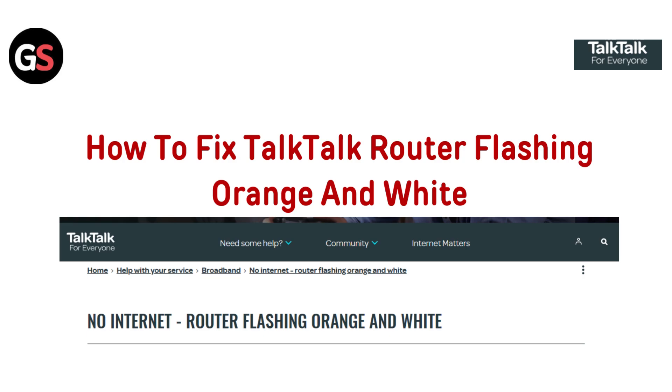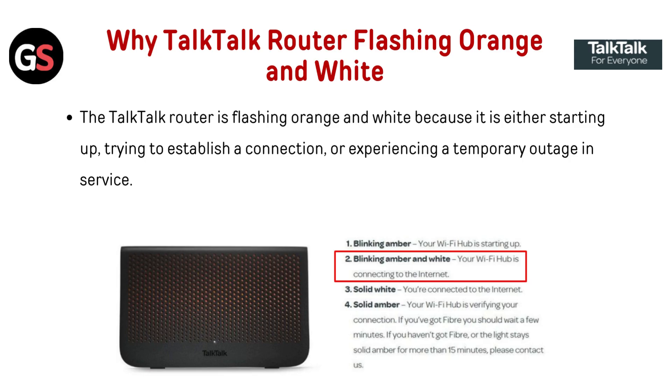Hi everyone. Is your TalkTalk router flashing orange and white? Don't panic. In this quick video, we will show you how to troubleshoot and fix the issue in no time. Let's dive in.